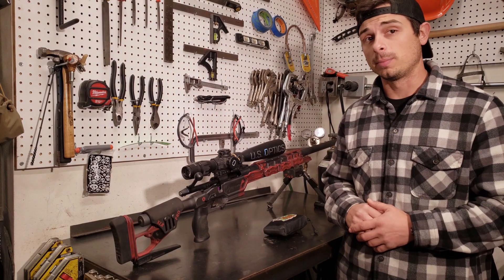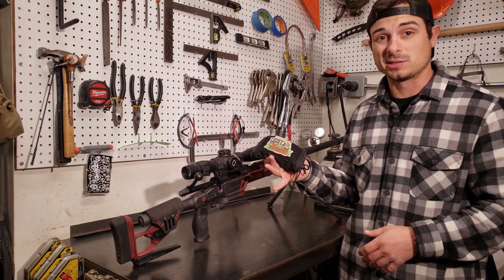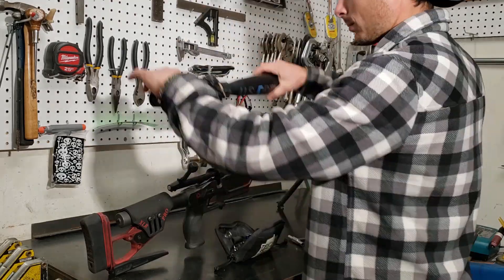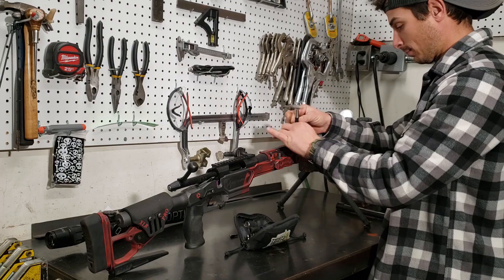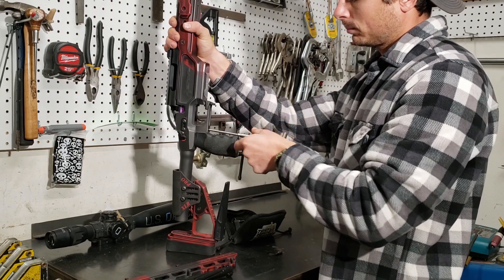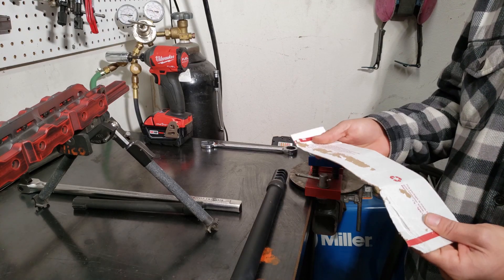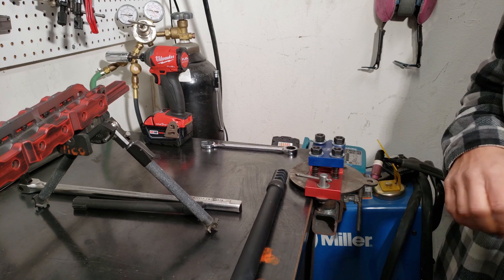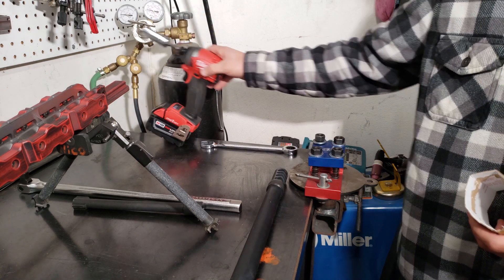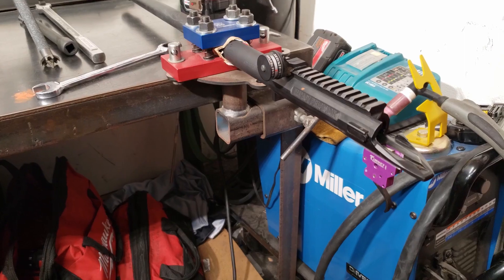Before we rip that barrel out and put our fire-forming barrel in, we take our shroud and just pull it out of the chassis — that's all there is to it. We've got basic cardboard off a postal box and a 21st Century barrel vise. Wrap it around the barrel, put it in there, clamp it down. I use the impact to speed things up and then for fine work I use a three-quarter inch wrench.